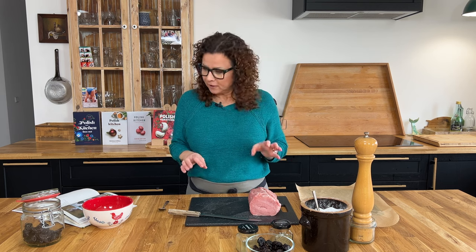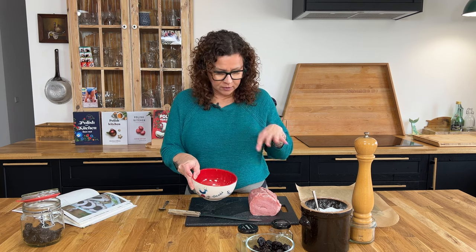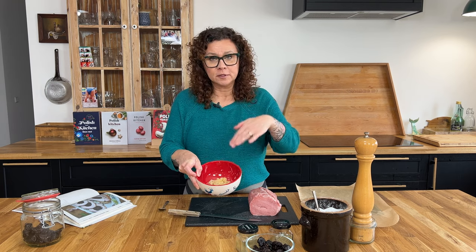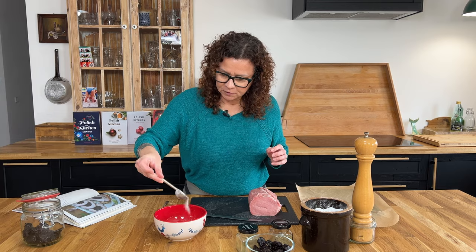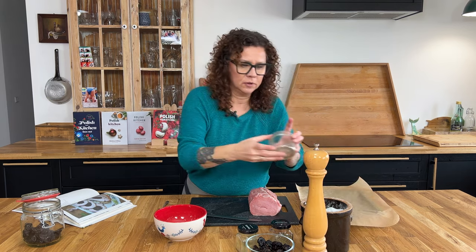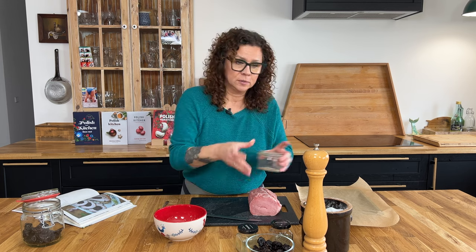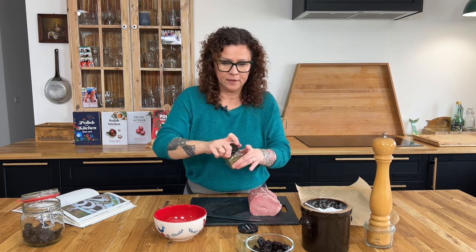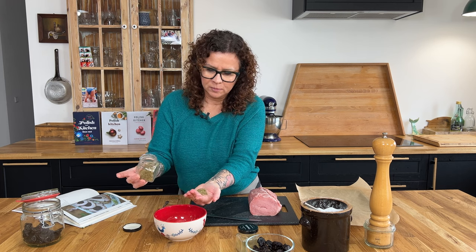Turn your ovens on to 180 Celsius, 360 Fahrenheit, because we're almost ready to bake. To our loin I'm going to smear a bunch of garlic — I have six cloves crushed here. I'm going to add some salt, about two teaspoons, and about a teaspoon of freshly ground pepper. And one of Poland's favorite herbs — marjoram. This is dried marjoram, about a tablespoon.